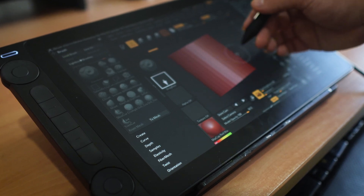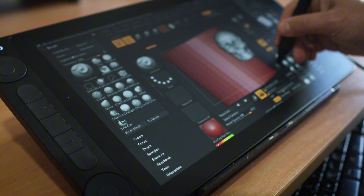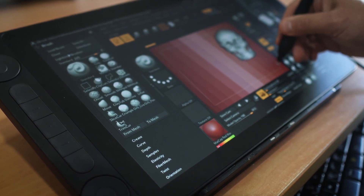First, I want to talk about the matte surface — it made the experience feel very natural, almost like sketching on paper. It was very easy to sculpt on this tablet.